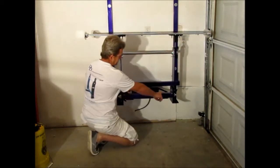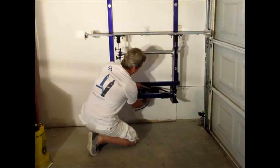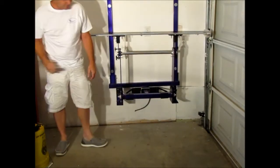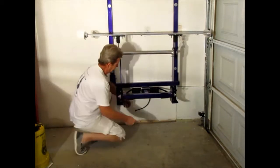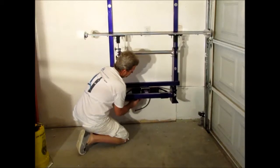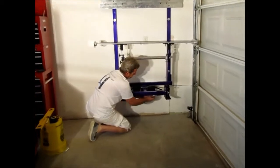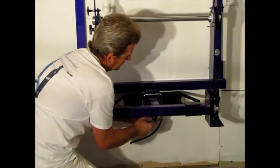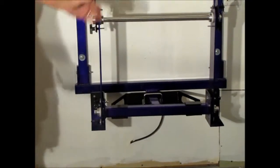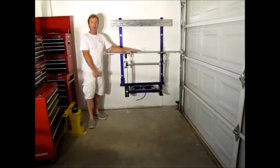We've got our stabilizer here, so we want to grab a nine-sixteenths wrench, give this a few turns, and tighten everything up. Now you have your portable workstation mounted on your wall in your garage.